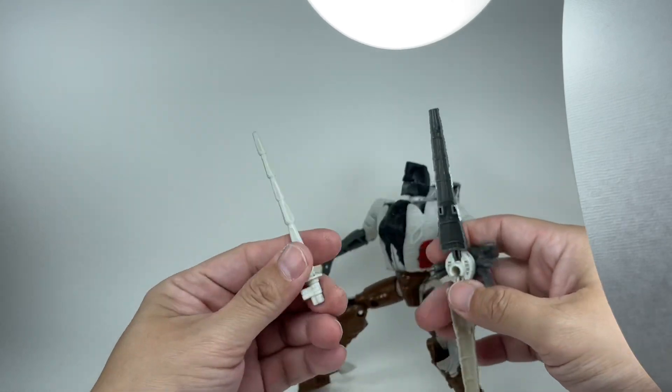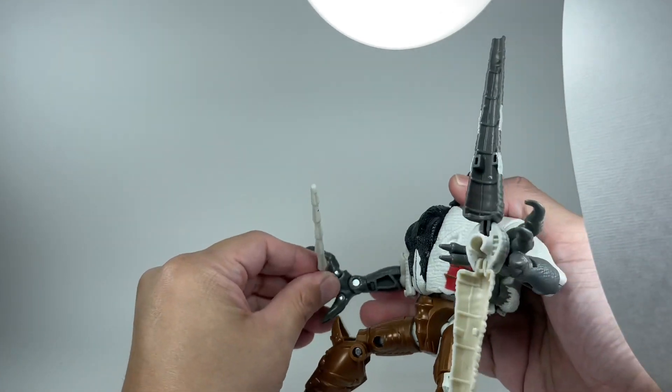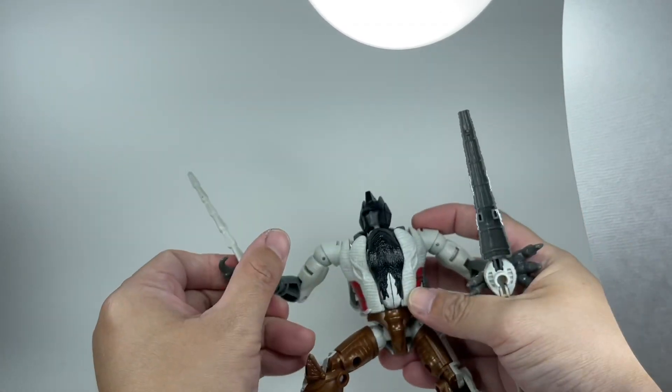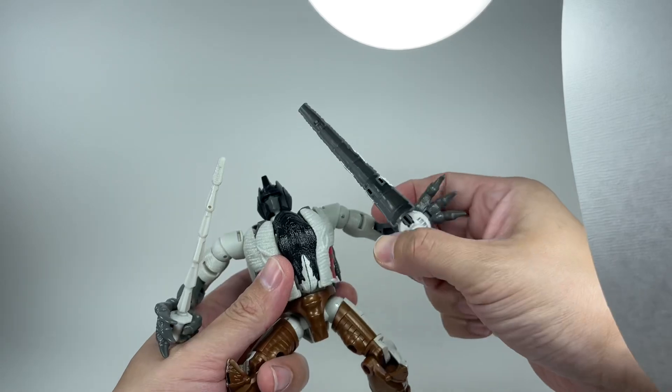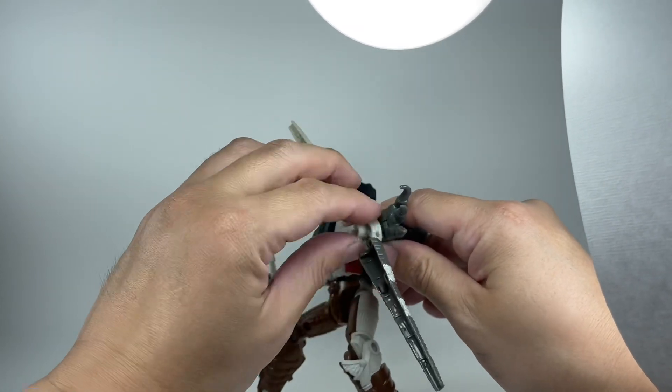He has the sword unpainted — it's done in white plastic. Doesn't really matter; I think it still looks great. And he's got a spinning rotor melee weapon, and even that peg is pretty tight.